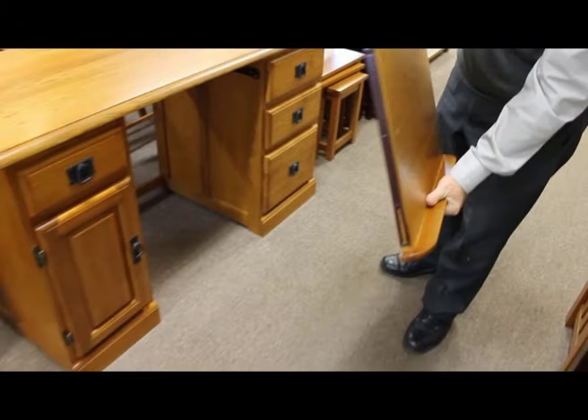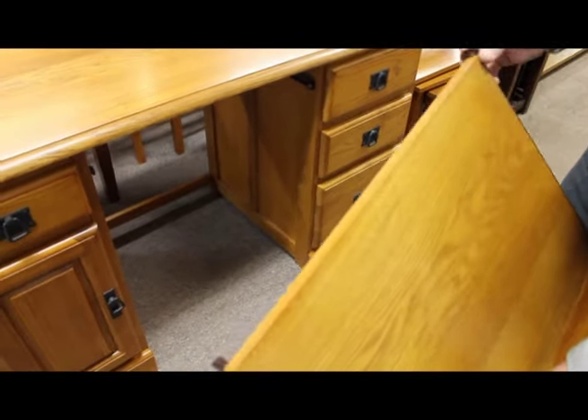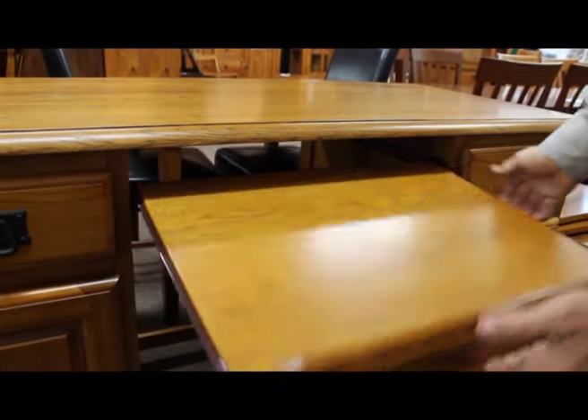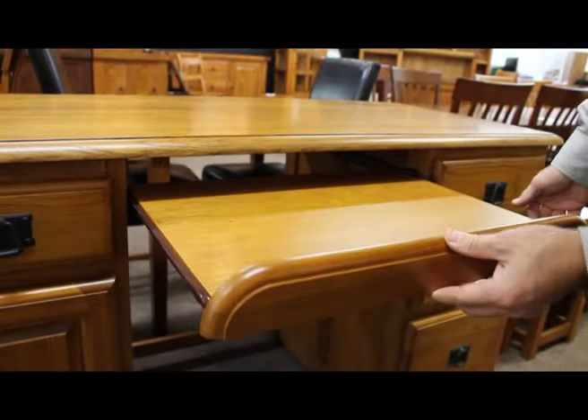Finally, the keyboard tray. You'll see the two wheels — pop the wheels over the internal wheels on the angle. Straighten up until you feel it sliding through.